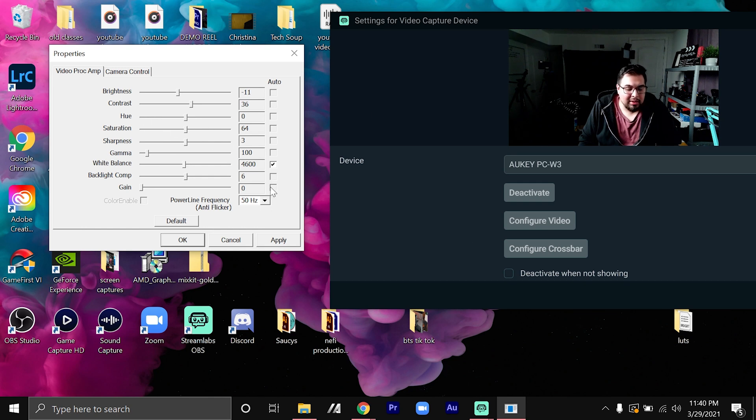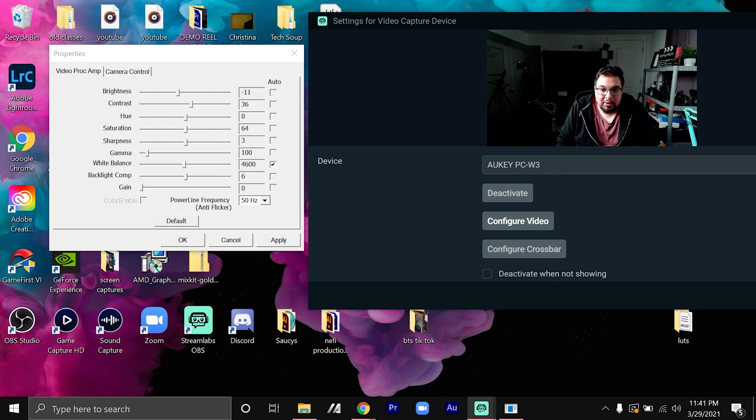I like the colors as they are now — more of a natural color. I'm going to leave hue and saturation alone. Sharpness I won't touch because it screws things up a lot, but you can if you want. For white balance it's at 4600 — taking it off auto shifts it blue, so I'm just going to leave it on auto.